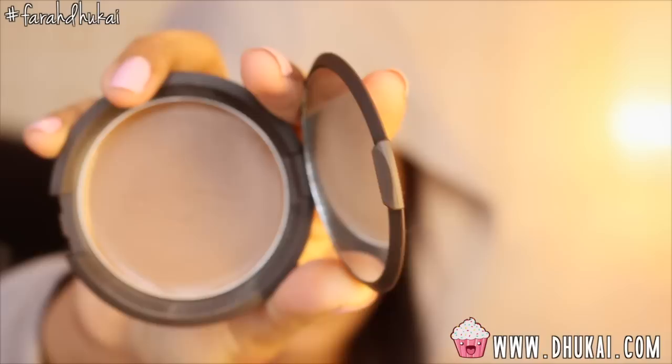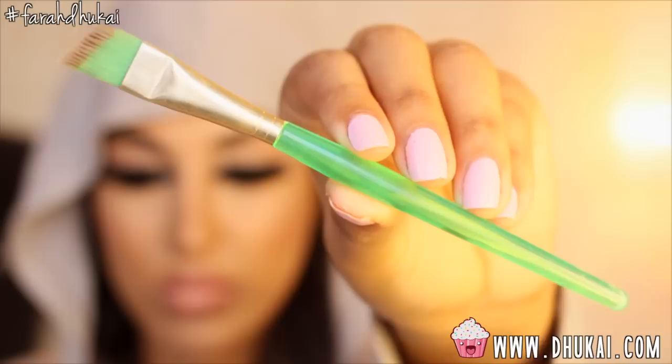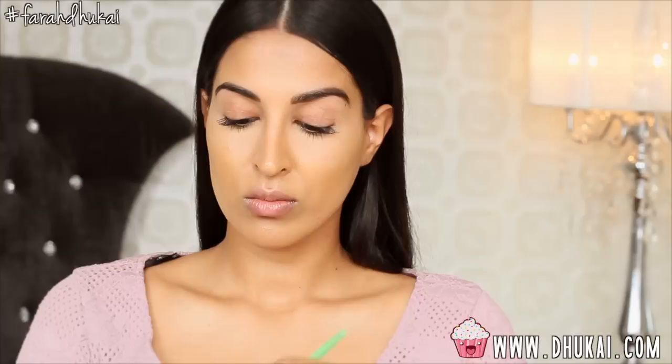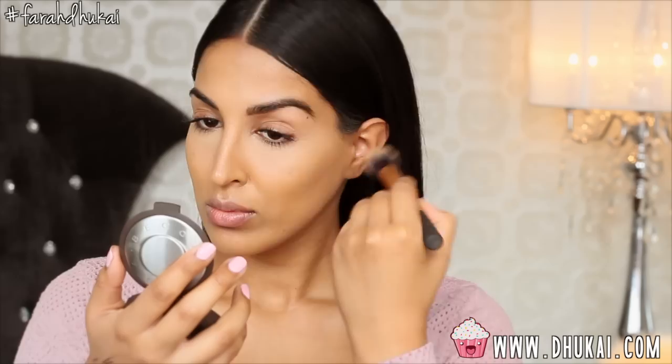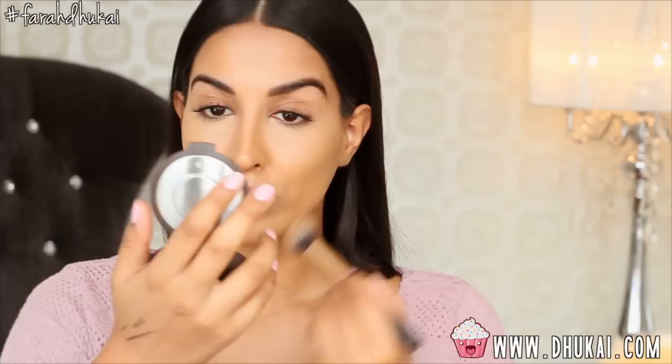Then I'm going to contour very slightly using my Becca Low Light Sculpting Perfector. I'm using my favorite brush from the dollar store to contour the tip of my nose, and a Real Techniques brush to contour the rest of my face. This product is absolutely perfect for those who like to contour but don't want that harsh, very warm and strong contour. It gives a very natural-looking contour, and the color is versatile for many, many skin tones.